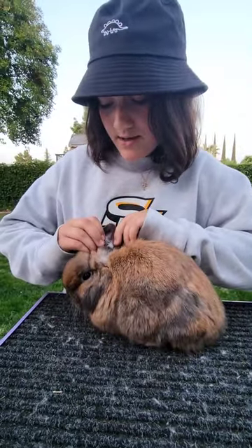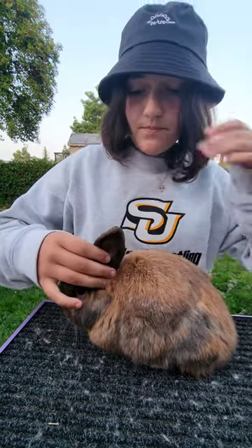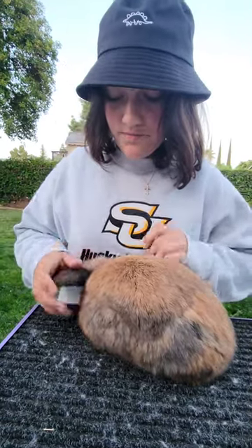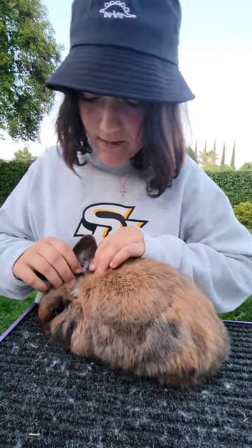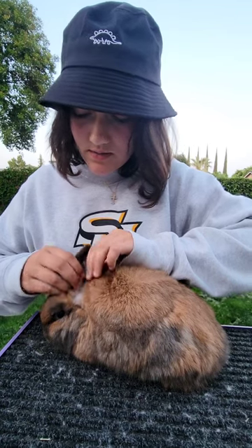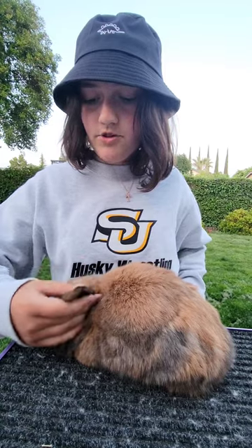The first thing we're going to check is his ear. His ear tattoo number is RV2. In the ears, we're checking for any signs of mites and canker. He doesn't have mites because he doesn't have any dandruff on the inside of his ear, and he doesn't have ear canker sores or scabs. Because he's a Holland Lop, his ear carriage is lopped. We're looking for thickness, color, any torn or missing portions, and we're checking the fur covering.